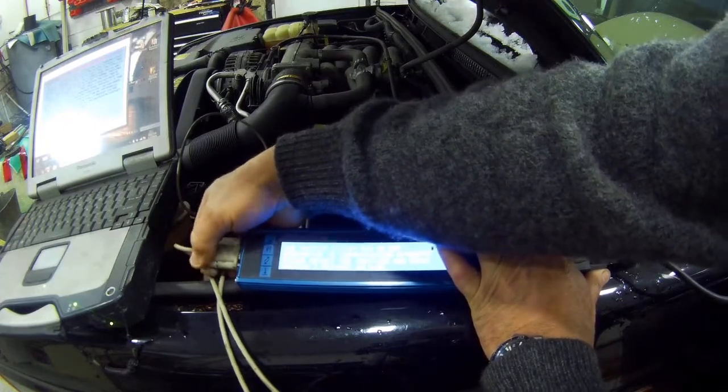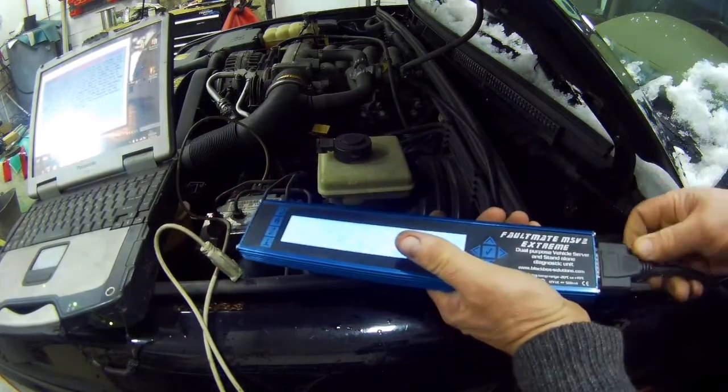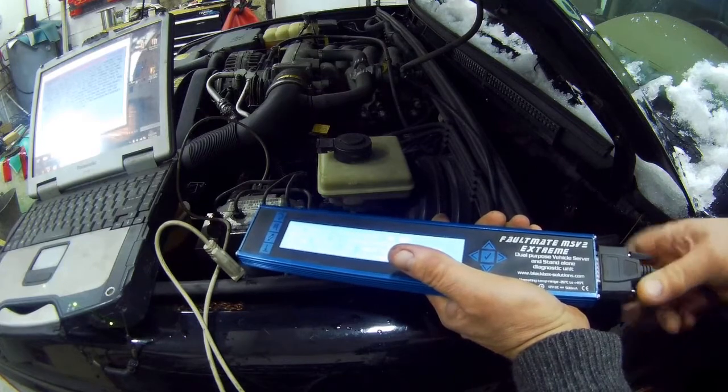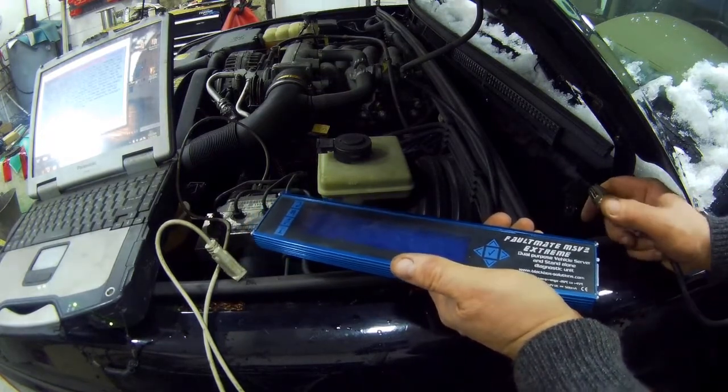I like doing these videos live because you see the same problems as I do. Let's disconnect this — it does the same thing as rebooting it — and we'll go through its different features. We'll just let those capacitors die down a little while and then clip it back up again.